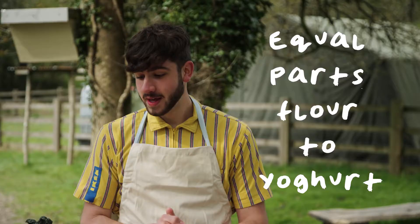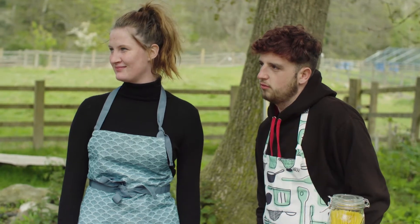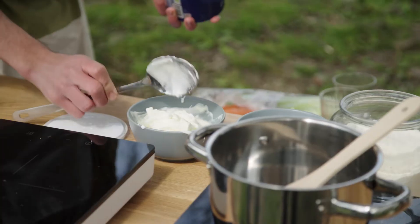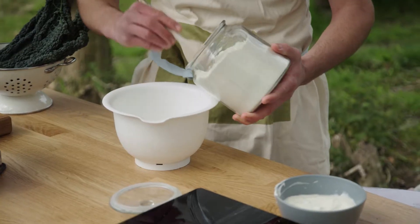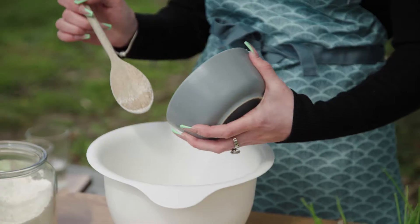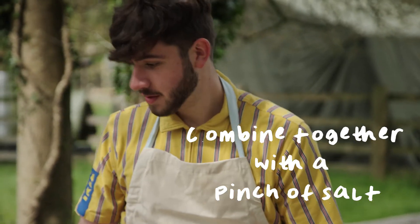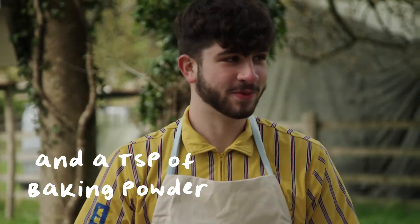The recipe for the flatbread is very simple. It is equal parts flour to yogurt, roughly 250 grams, but play it by eye. You can use a cup or just put it straight into the bowl. Start putting in your flour, then the same with the yogurt — just roughly the same amount. Combine these ingredients together with a pinch of salt and roughly a teaspoon of baking powder.